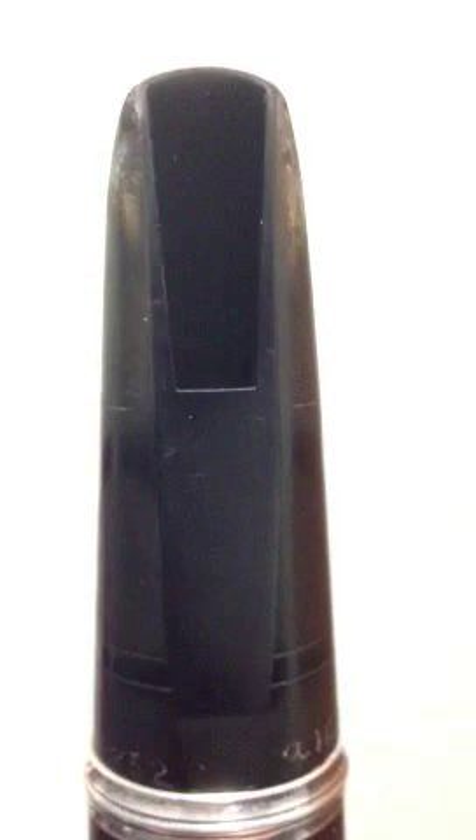You should already have the mouthpiece on the barrel. Make sure you do so by using cork grease, getting the cork nice and lubricated, putting it together safely.